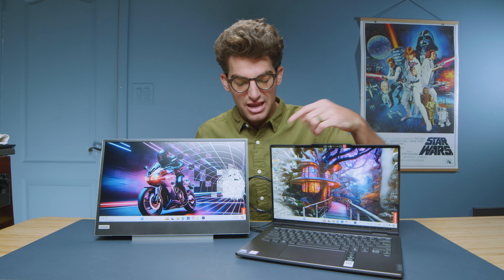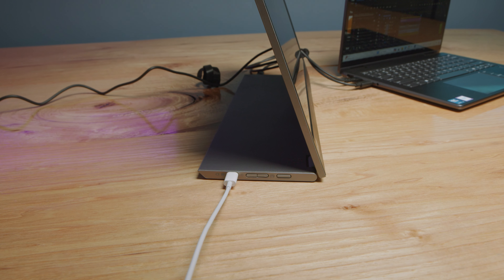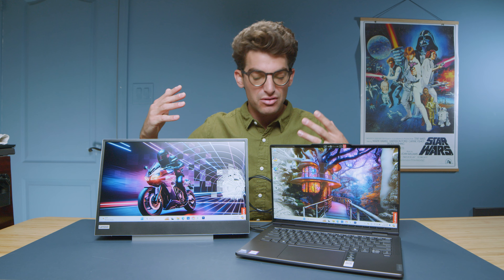Another thing I really like is if you want to give it a little bit of extra height, you can just pull up the monitor and slide out the little stand on the bottom, and that gets you a little bit of height off the desk. The L15 is a 15.6-inch full HD display at 1920 by 1080 with a contrast ratio of 1000 to 1 and a brightness of around 243 nits.